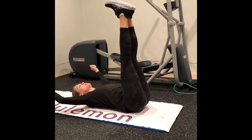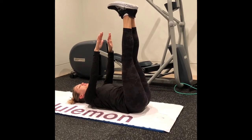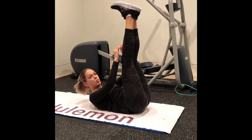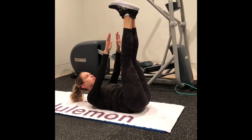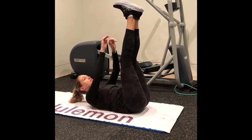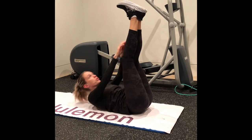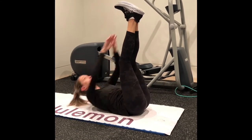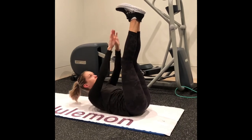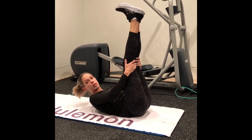Now your legs are going to go straight up. Feet are flexed and you're going to reach for your toes. Keep your shoulders away from your ears and use your core. Exhale — use your breath. It's not a huge motion; everything we're doing is controlled. Try to keep your legs still, reaching for your laces. We're going to do 20 of those.